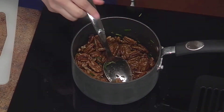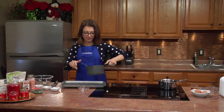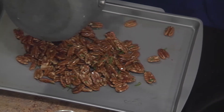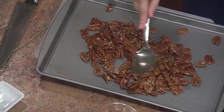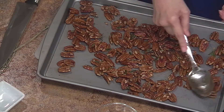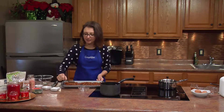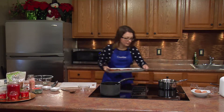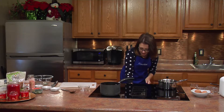I'm just going to turn this off and put them in my pan. Make sure we get all that rosemary goodness in there. It smells so good, so delicious. Having this bake in your oven, your whole house is going to smell like Christmas. So again, 375 degrees for about 10 to 12 minutes. All right, timer set for 10 minutes. Now let's go make some eggnog.